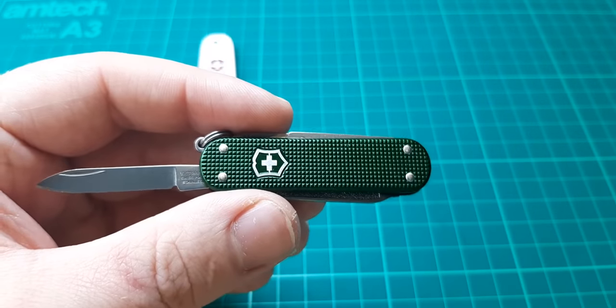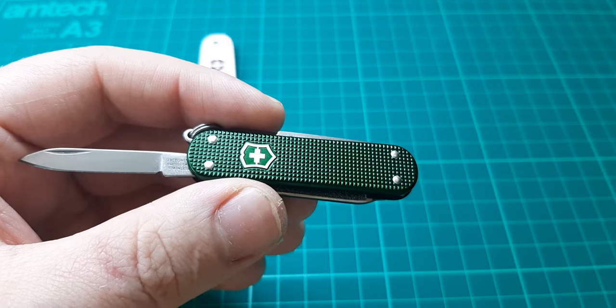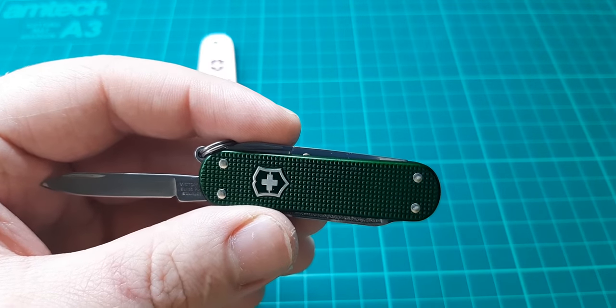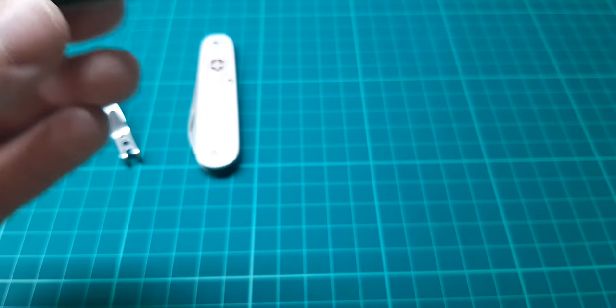By the way, Knives and Tools offers five different colours for the special edition: blue, green, red, and black — I think I've said them all.